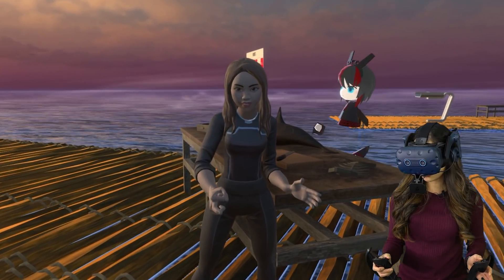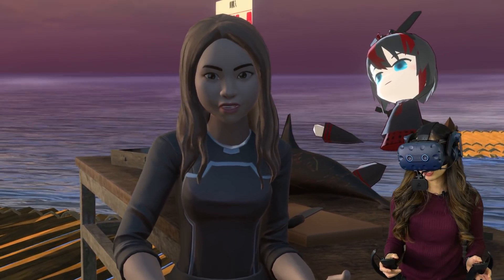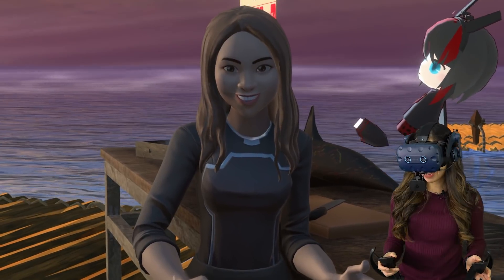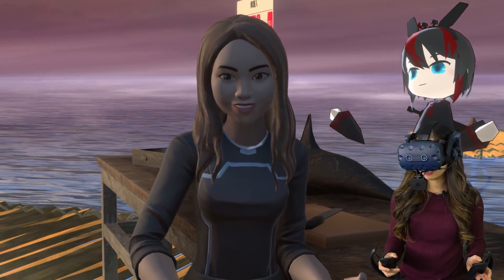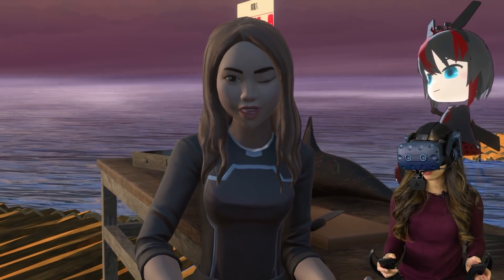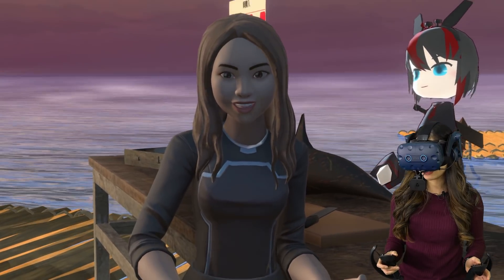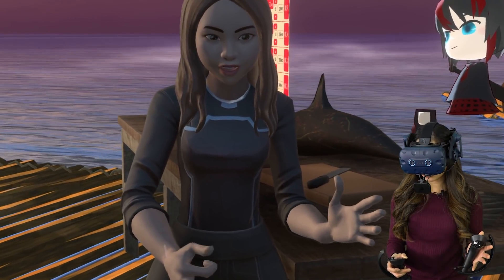Let's zoom in a little bit more so you can see my face and the face tracking better. You can see this character has some nice face movements that move with me, and yes, I can also wink at you if I want to. I don't think this one can frown — I'm trying to frown right now and it doesn't work. So let me switch to a different avatar to show you.